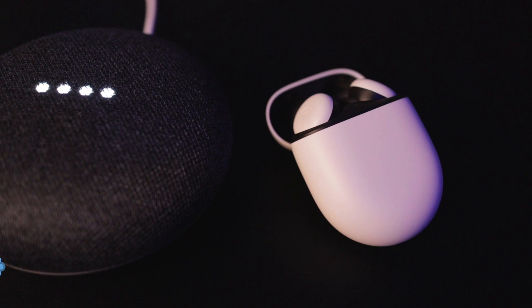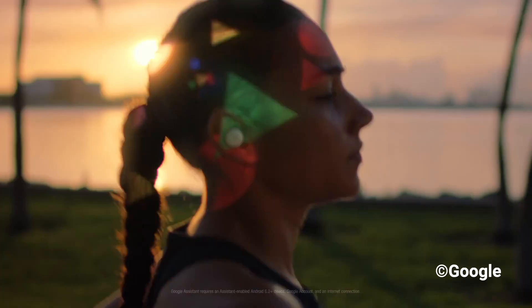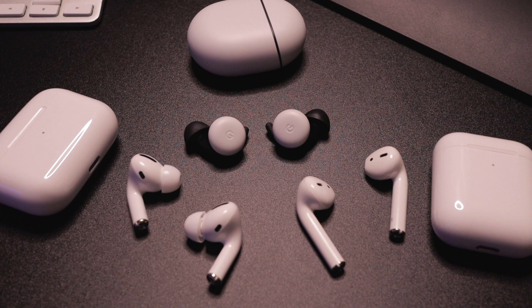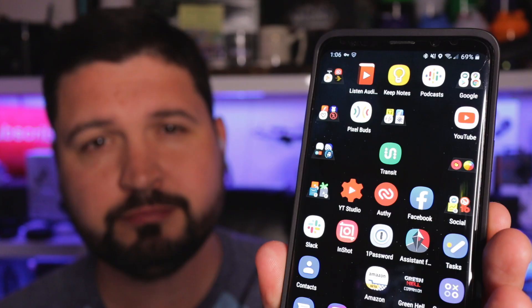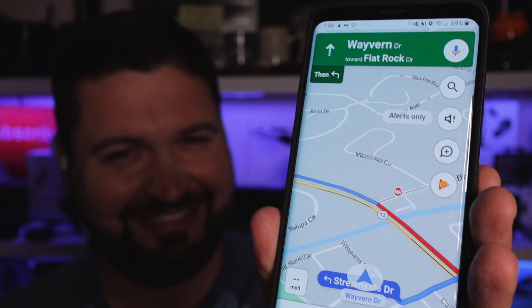Last but certainly not least was the deep integration with Google services — a feature set I honestly didn't know I needed or wanted so badly. I've had earbuds and headphones that have the ability to activate Google services, but being able to just say "Hey Google" or press and hold the button to know she's listening and give a command was very simple, felt super natural, and very intuitive. Well done.